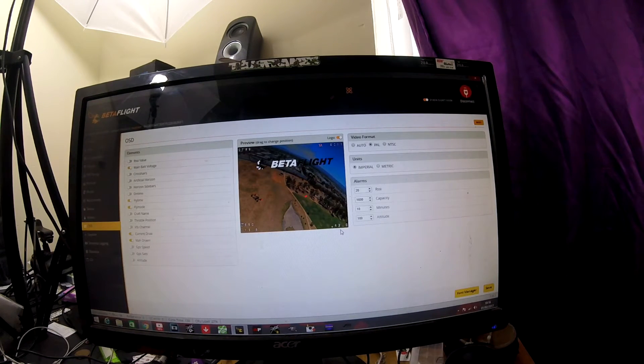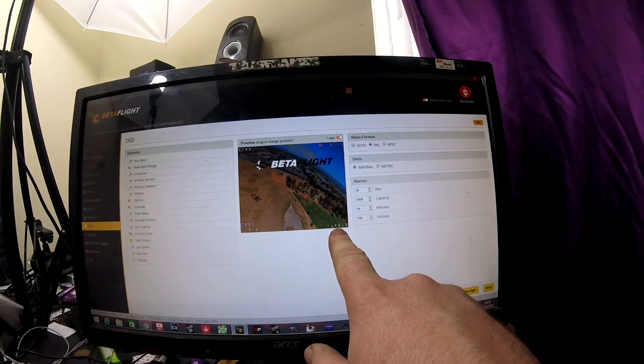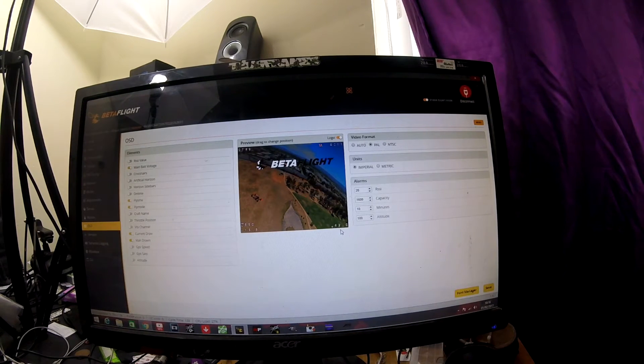You've also got your current draw. The current draw will show you how much you've drawn from your flight battery into your motors at any given time. So if you go full power, this may go up to 70, 80, or even 90 amps, depending on how much amperage your motors are asking for. So you can see what your actual load is coming out of your battery to your ESCs.